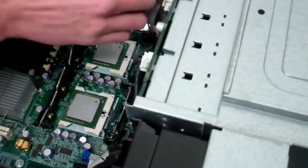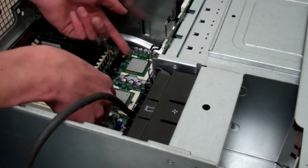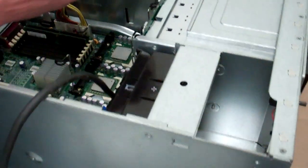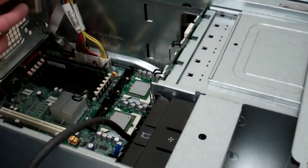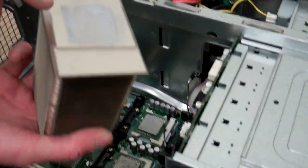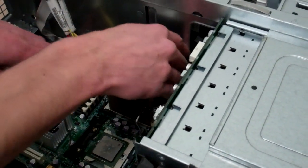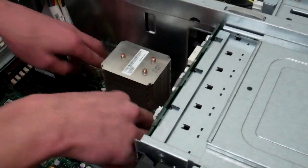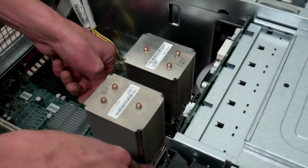Now go ahead and put the heat sinks back on. If you have a decent amount of thermal paste left on your processors and the bottom of your heat sink still has a decent amount, you don't have to replace it — but if you really want to, it's a good time to clean everything up. If it was running cool before, don't fix it. If you're getting new processors, absolutely put fresh thermal paste on there.